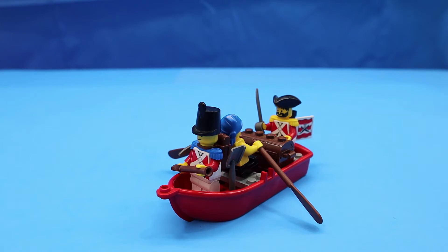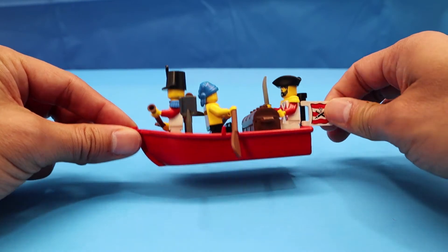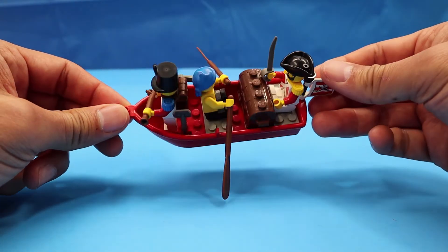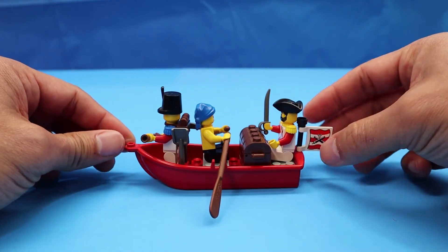All right, there you have it. Not much to it — it's just a boat with three figures. It retailed for $4.75 when it first came out. I remember going to my local Target and purchasing all they had on the shelves, which at the time I think there were quite a few.